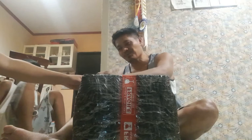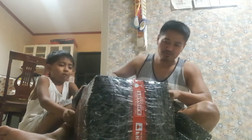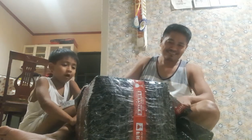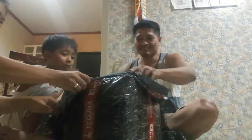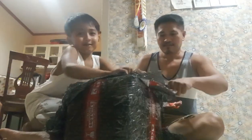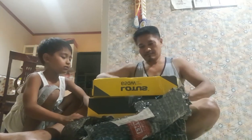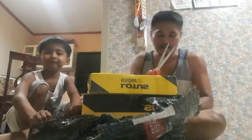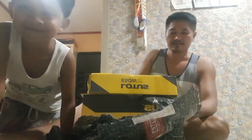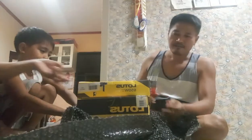Wow! Ang power tools ko lang. Hindi naman talaga high-end na branded — semi-branded sya. Ano yung hindi sabi ng semi-branded? Hindi sya imitation. At least, hindi sya fake.